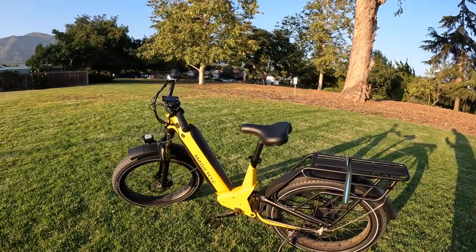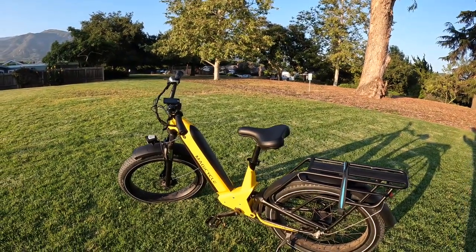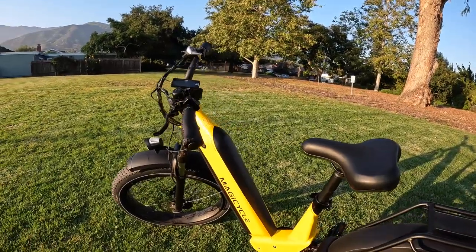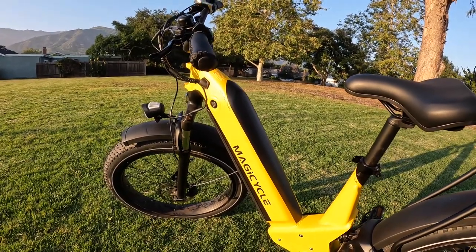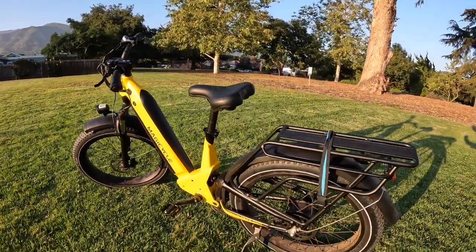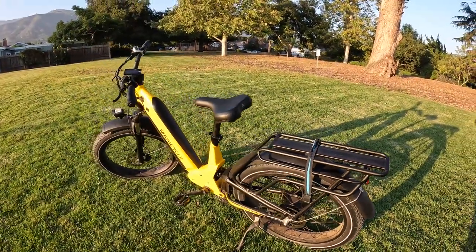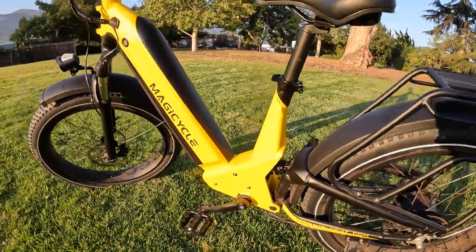Let's go over the specs of this one. The Lite is the same price with the same specs as far as the battery, motor, torque, and all that — it's just a smaller frame and it weighs less. Starting with the battery, this is a 52-volt, 20-amp-hour battery — a huge battery with a 52-volt system, which gives you a little bit more power out of the motor and the controller. The motor is a 750-watt — you can see it back there — and it's got 96 newton meters of torque, so it's got a pretty good amount of torque. This is a full suspension with suspension in the middle of the frame and front suspension.